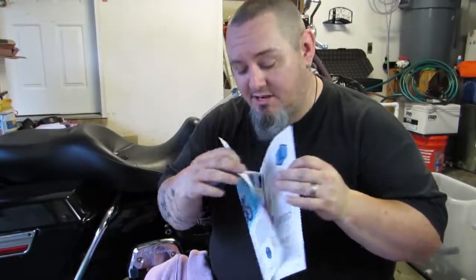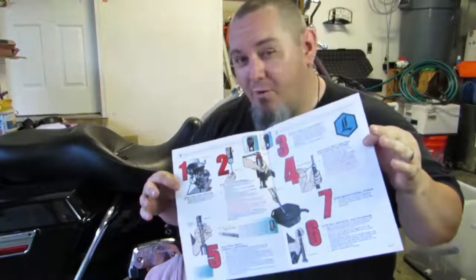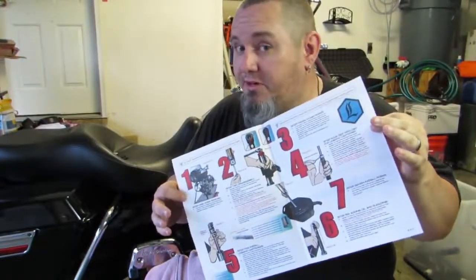Today's video is just an install. I am not even going to attempt to review these things until I get a few hundred or maybe even a few thousand miles onto them. Much respect to Legend because these instructions are incredible — highly detailed, they walk you through everything including the torque values, and they tell you how to set everything up depending on your rider's weight. That's a really big difference with the Legend cartridge or any cartridge system versus just a spring system like I had installed before.